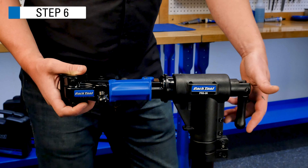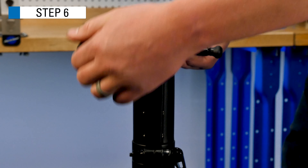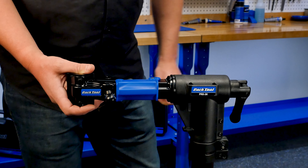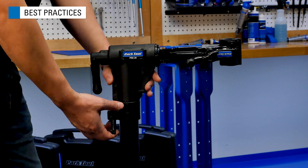Push the yoke down the upright tube until it contacts the yoke sleeve and tighten the knob. Install the clamp into the top tube assembly and turn the top tube handle clockwise.